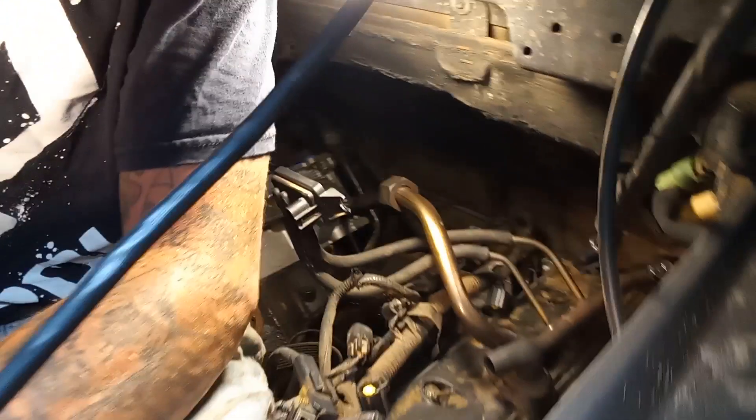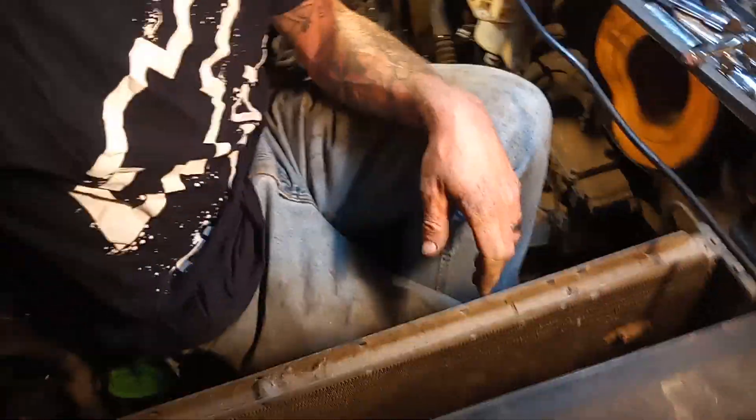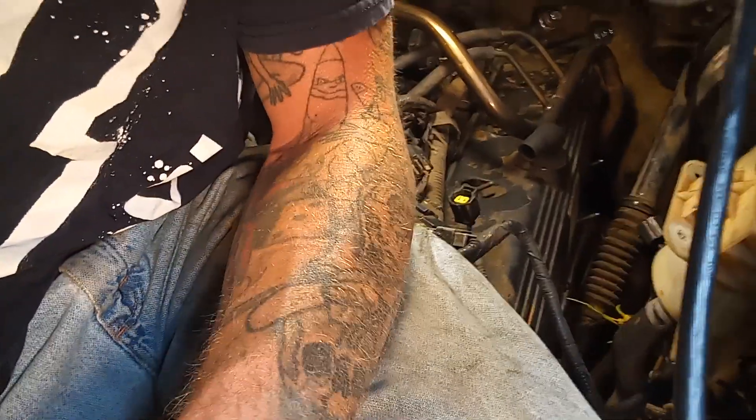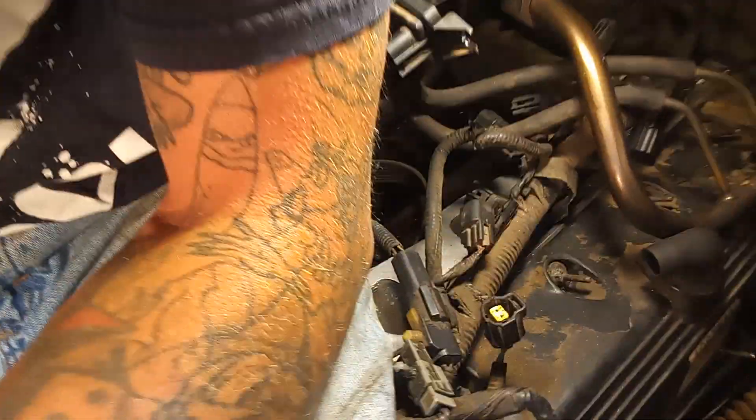I'm in the engine bay. My F150 is done now. It's easier to take the fan — I'll take the fan shroud out and the radiator — but I'm not going to take the radiator out. I had it out one time and I can fit it in here with it like this.